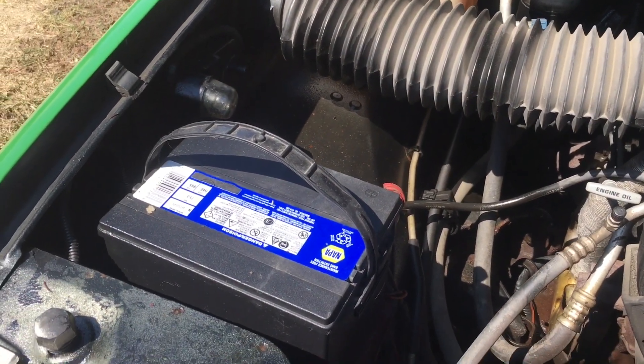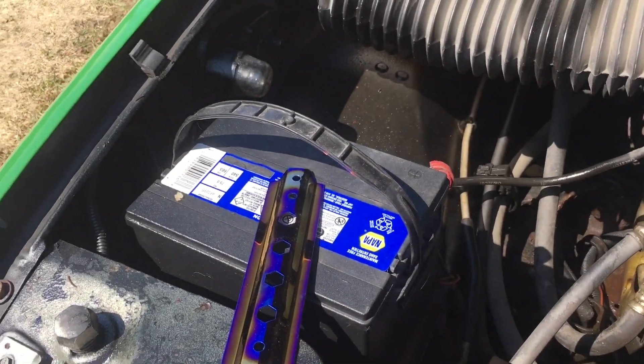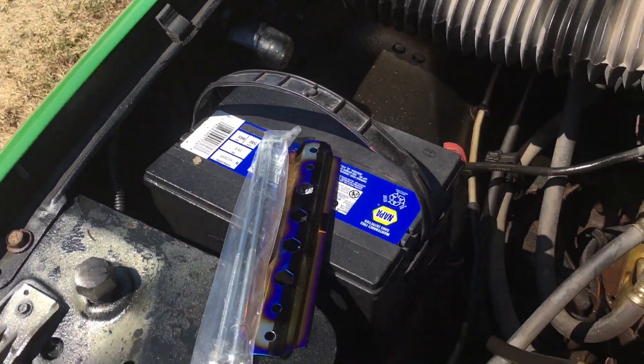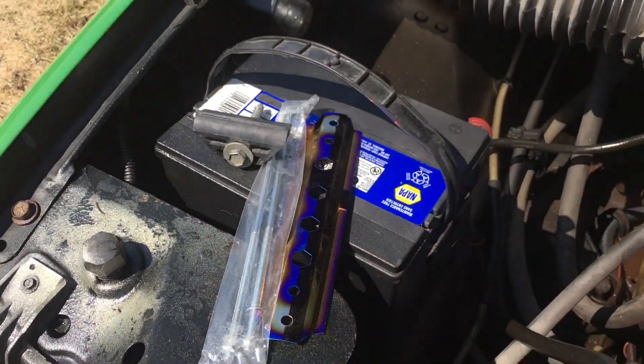I even bought some tie-downs for it — even bought this type of a tie-down. But then I woke up and realized this was the type of tie-down that it actually needed.